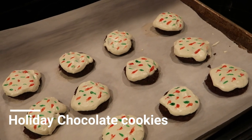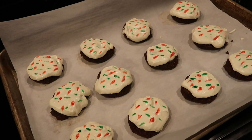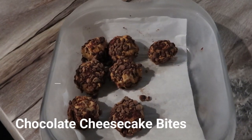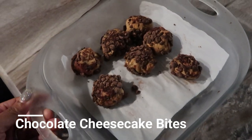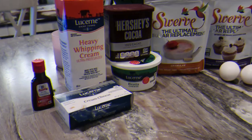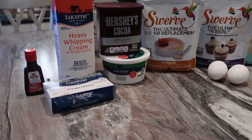Hey guys, welcome back to my channel. It's your girl Brittany, and I thought that today I would bring you guys a really simple holiday keto treat. I'm coming at you guys today with two awesome recipes that I found: one being a holiday chocolate cookie with frosting, and a chocolate cheesecake bite.